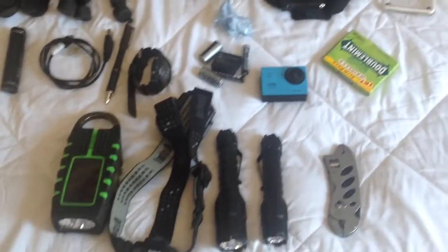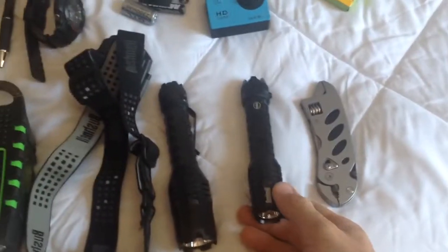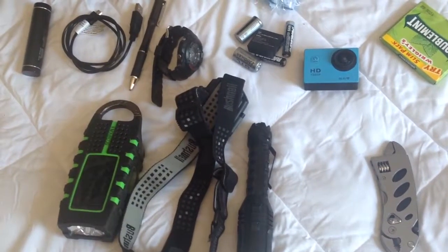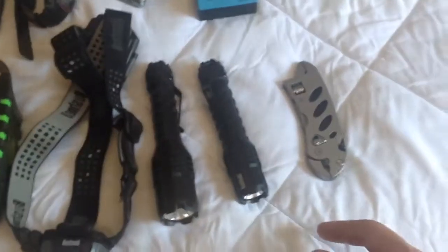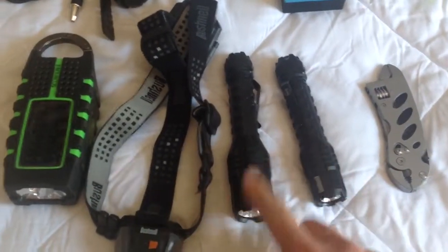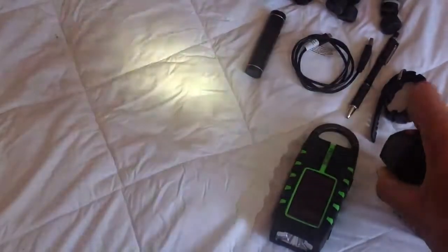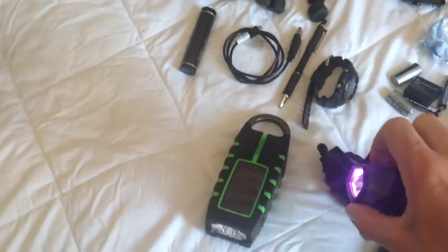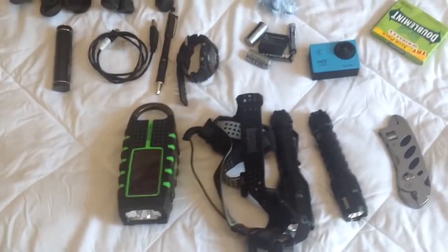The lights we run are Bushnell, as I said before. This is their 350-lumen one. I take three of them just in case — 350 lumen, 600 lumen, and then this is a 250-lumen. It's got high, low, a red light, and a blood tracker light, which is good for when you're exiting the building and you need a little bit of light but you don't want to get seen.